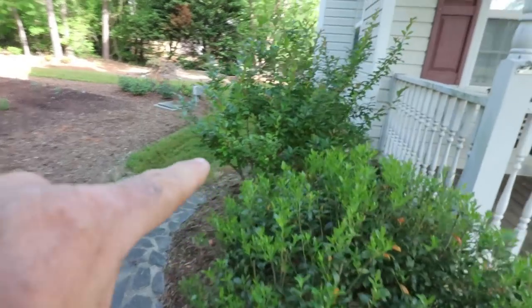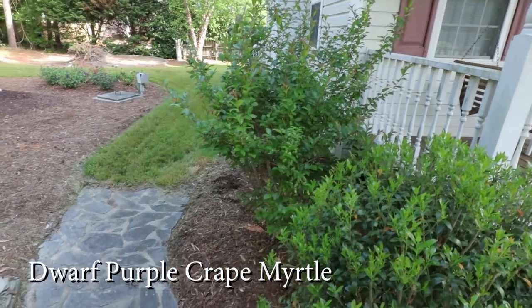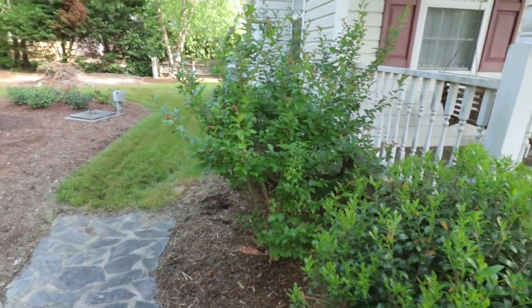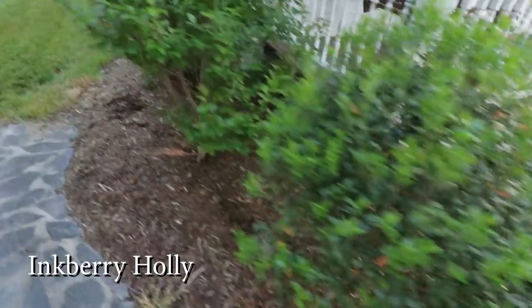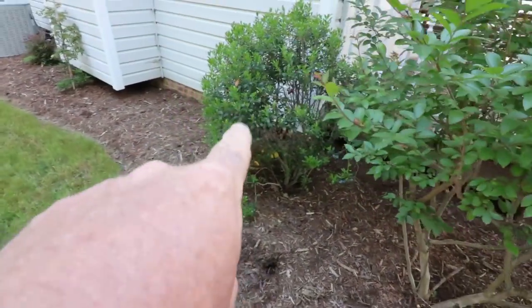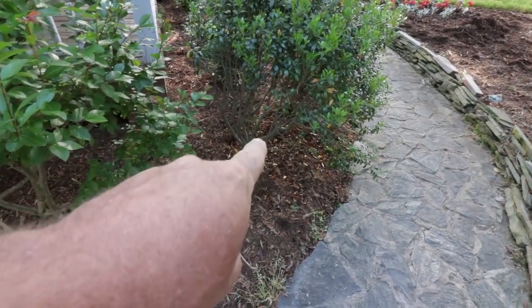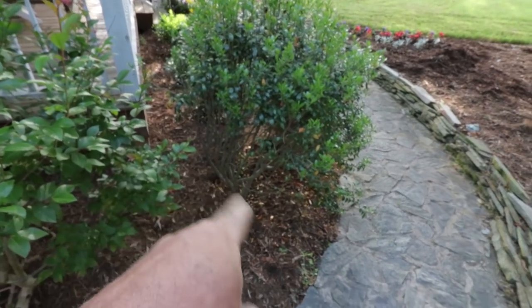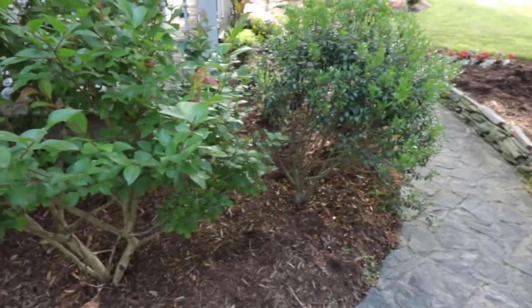The crepe myrtle has come out here — this is actually a dwarf purple crepe myrtle. You can't tell it's a dwarf because it's six feet tall, but it doesn't get a whole lot taller than that before it starts blooming. These are inkberry hollies right here and around over here that have been here for a very long time. These can be limbed up into small trees if you want to. I'm probably going to take these down a little bit more and try to get some growth down in the bottom. That's an inkberry holly — a native to the eastern U.S.